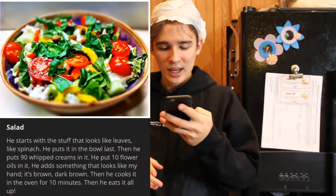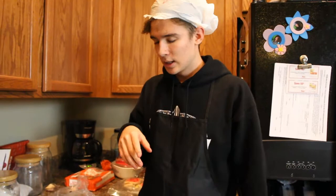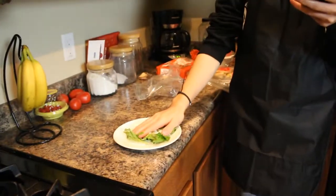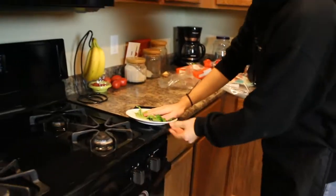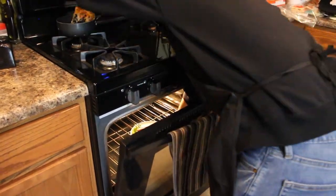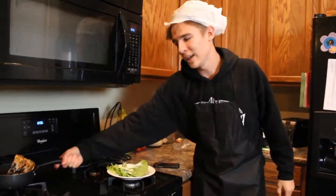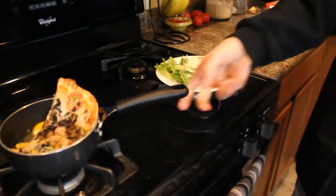This salad's looking good. The next line says he adds something that looks like his hand — it's brown, dark brown. Well, I mean, my hand's not dark brown, but... Then it says it cooks it in the oven for ten minutes. Alright — cook time, now we wait. Ladies and gentlemen, we have made our meal — we have our mac and cheese right here that we let cook for a while, and we have our salad right here.